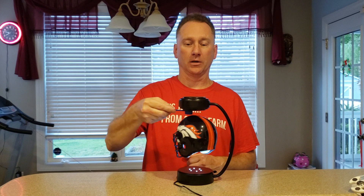Ta-da! Abracadabra. Hocus Pocus. It's magic. It is the new hover helmet from the NFL store.